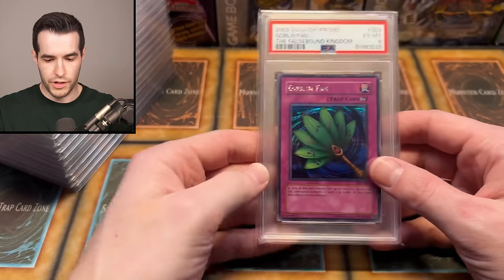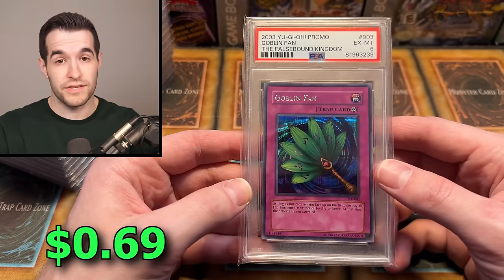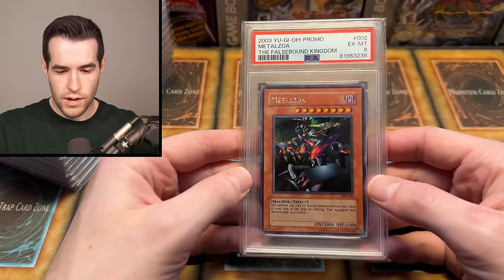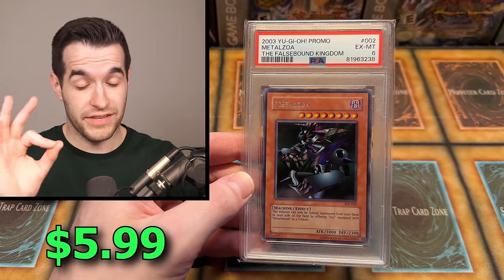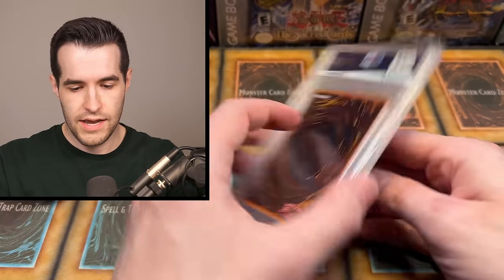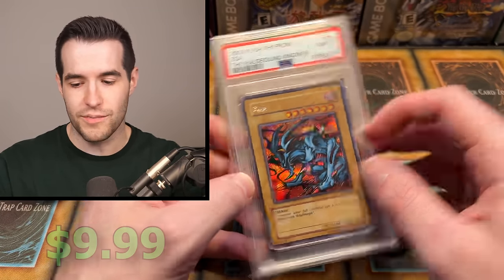I don't know which order we should go in, let's just start. We've got a six from the False Bound King — not a great grade, but a really amazing card. Goblin fan, prismatic secret old game promo. We've got a Metal Zoa — speaking of amazing cards, they're both from the False Bound Kingdom. Hopefully we have a Zoa as well, and it also got a six. A Zoa, Near Mint to Mint 8 — very nice, that's awesome.